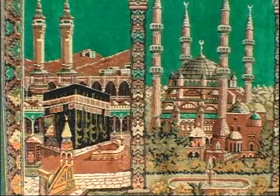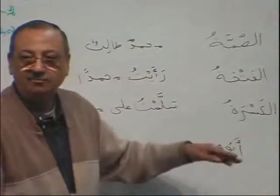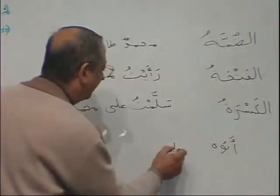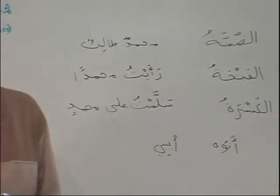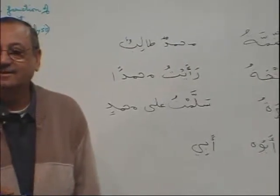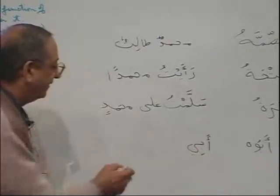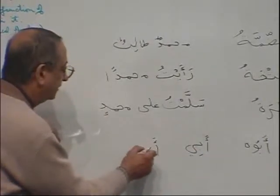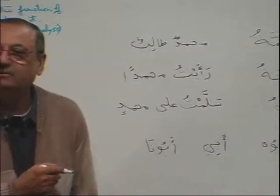If you write it out, abu-hu will have the waw all the time. When it comes to abi, only ya comes — nothing else. That ya is ya mutakalim as mudhaaf ilahi. And even abu-hunna, if written, the waw will come out.